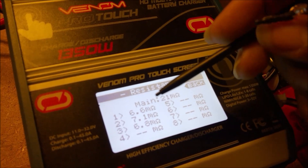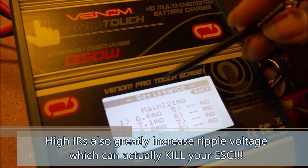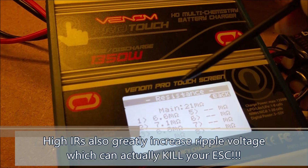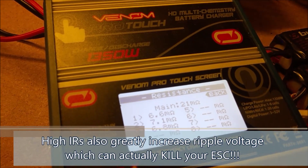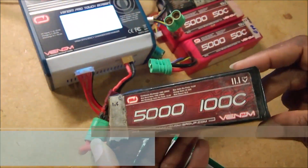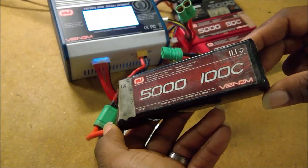If you don't have a meter like this, or a charger that can give you an internal resistance number, you could have internal resistance building up over time and never even realize it. What that really means is that when you start using this battery for racing — thinking you still have a 100C battery, one of the baddest on the track — it's actually accrued damage over the years you've been running it.